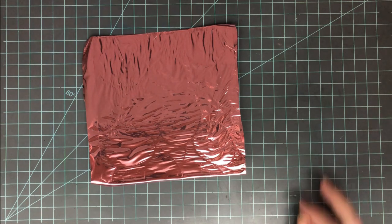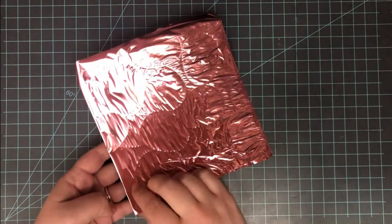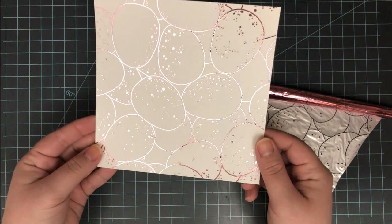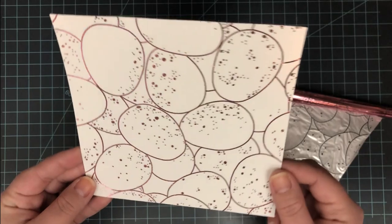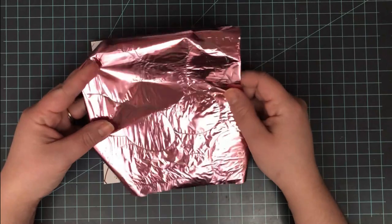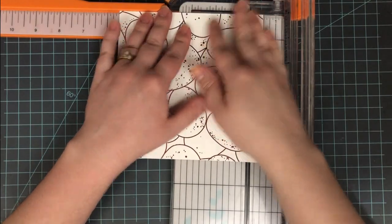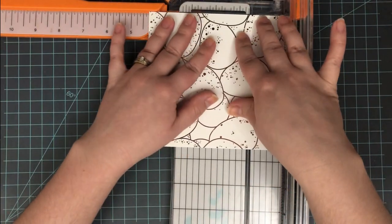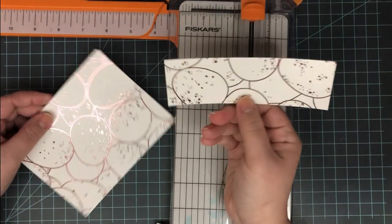Once it goes through one way, I flip it 180 degrees and send it through again, just to make sure everything is nice and stuck and secure. Then I let it cool and pull off the foil. I love the way this turned out — it did have some spots. I still think the Deco Foil works a little bit better, and with that one you can also use the leftover foil on a card as well. This gets a little wrinkly so it's not the best to reuse.